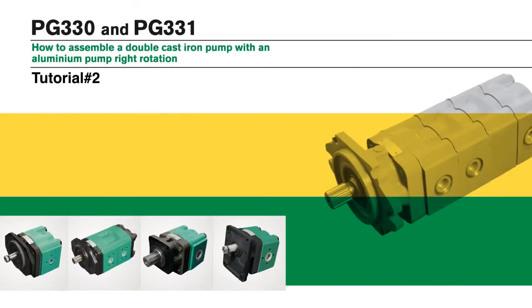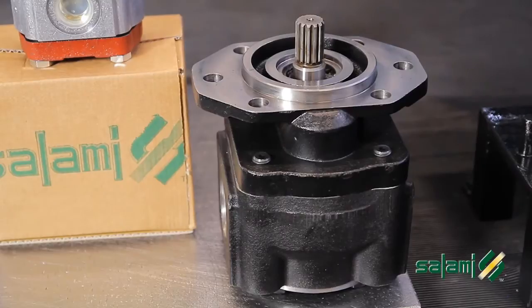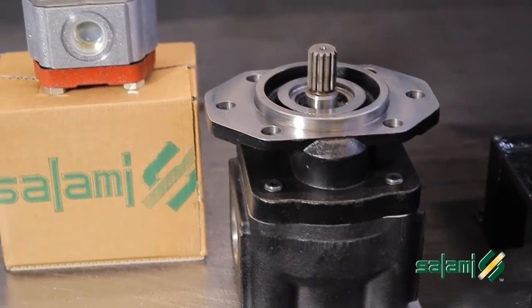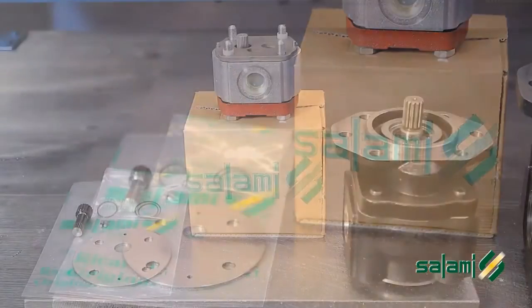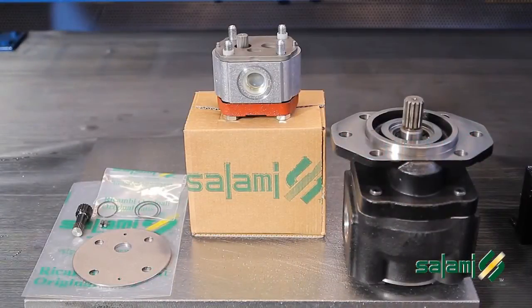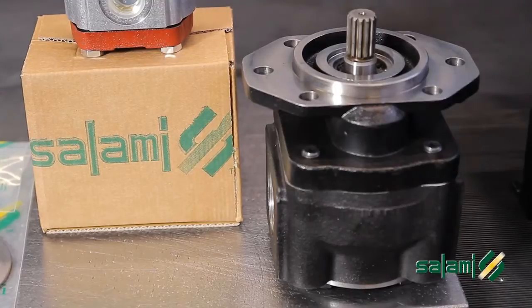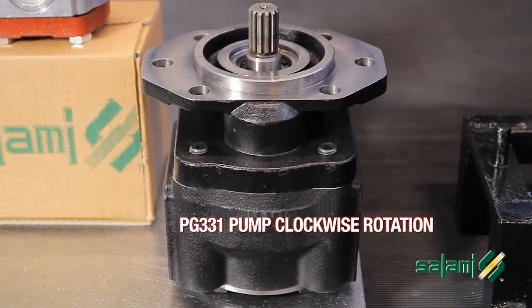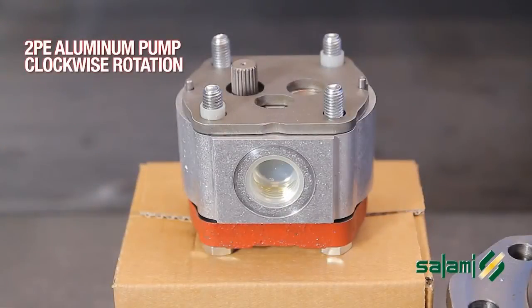How to assemble a double cast iron pump with an aluminum pump. Starting from a cast iron pump PG331 clockwise rotation and a 2PE aluminum pump clockwise rotation, we will realize a double pump clockwise rotation. Take the necessary material from the inventory: PG331 pump clockwise rotation, 2PE pump clockwise rotation, pre-arranged for tandem mounting.